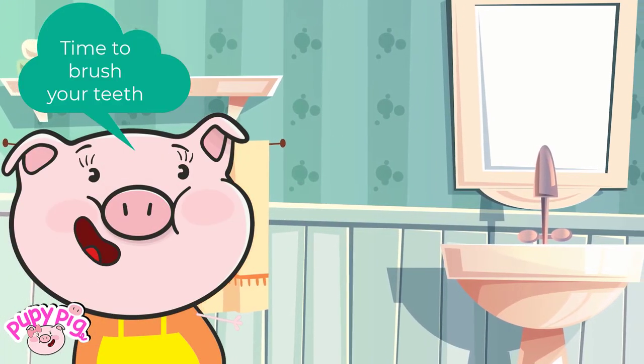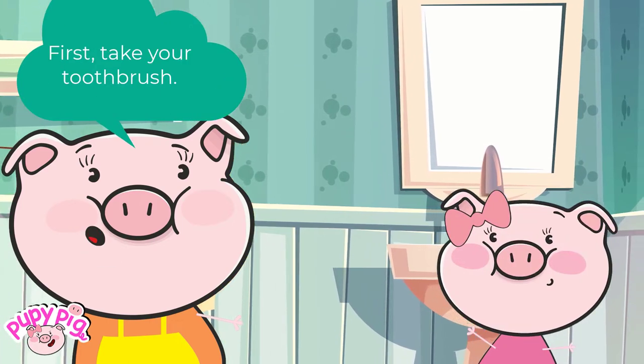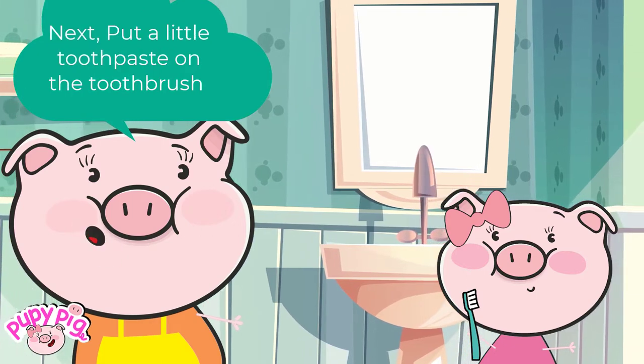Time to brush your teeth. First, take your toothbrush. Next, put a little toothpaste on the toothbrush.